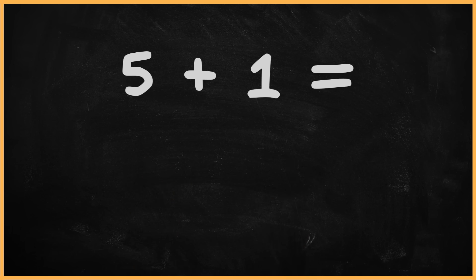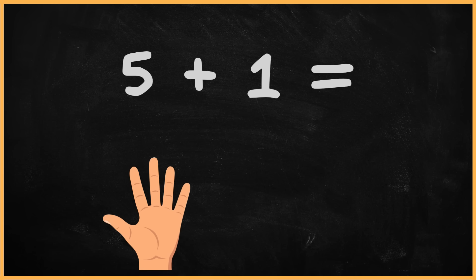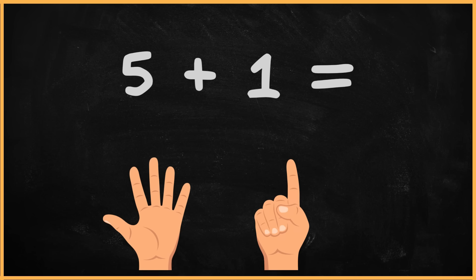What is five plus one? Five plus one? One. Two. Three. Four. Five. Six. The answer is six.